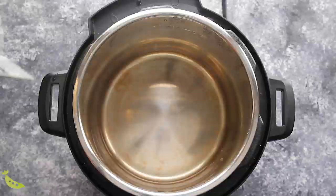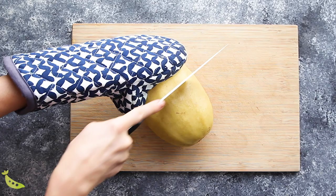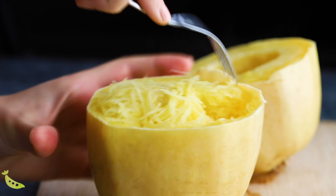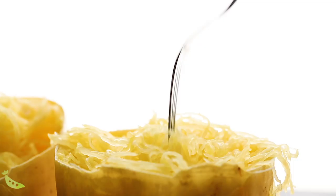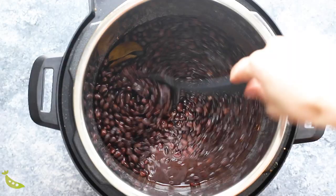Once our spaghetti squash is cooked through, we will carefully transfer to a cutting board. You might want to let it cool for about 10 minutes until it's a bit safer to handle, and then we will cut it in half. Carefully scoop out the seeds, and then use a fork to work your way around the spaghetti squash and get your nice beautiful noodles. For meal prep, I do recommend undercooking your spaghetti squash ever so slightly, because when you go to cook it you will probably be heating it a second time. This recipe cooks a slightly al dente spaghetti squash — if you want softer noodles, you are free to add 5 minutes onto the cook time.